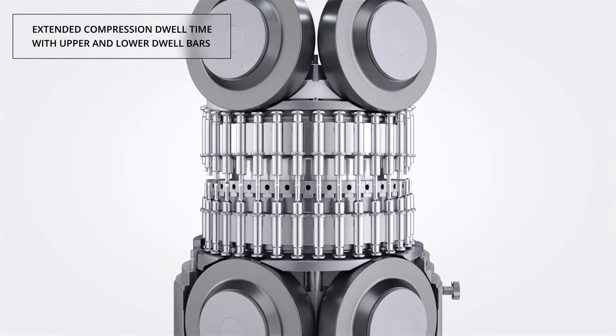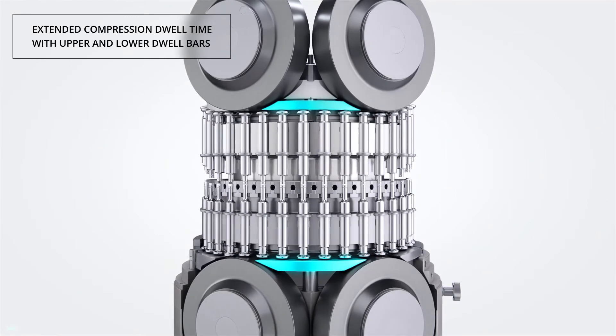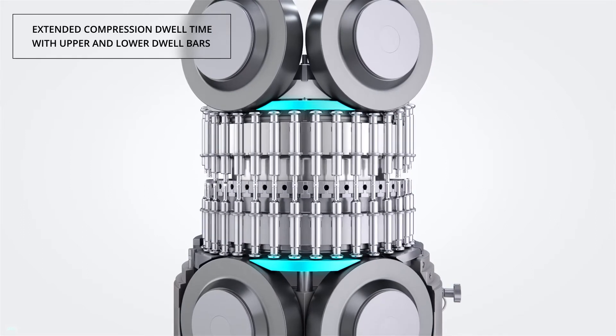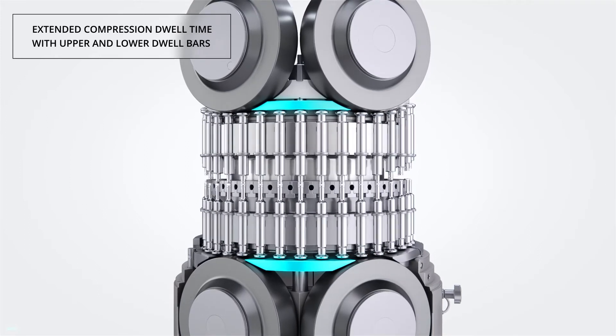The dwell bar is a spring-loaded cam mounted between the pre-compression and main compression rollers, effectively increasing the dwell time. The compression dwell bar prevents the tablet from relaxing in the space between the compression stations.